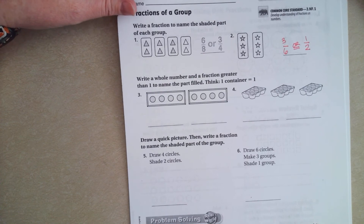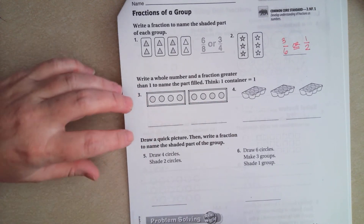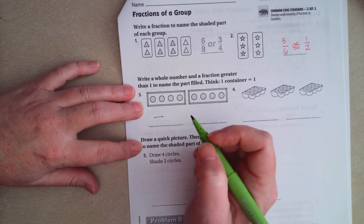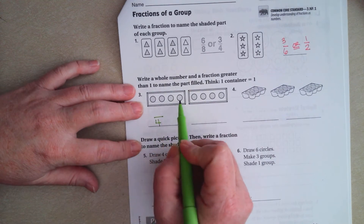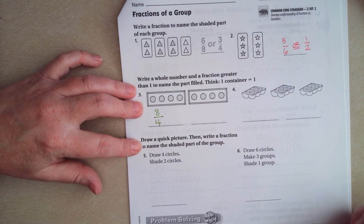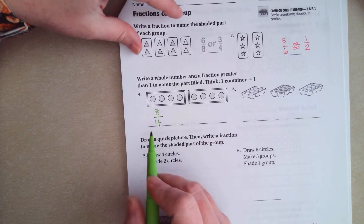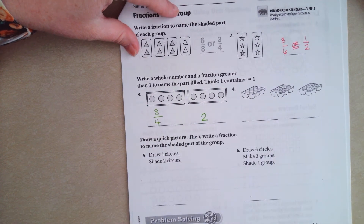So this one wants us to write a fraction greater than one and a whole fraction. Each one of these is split up into four, so our denominator is going to be four. I have 1, 2, 3, 4, 5, 6, 7, 8 of those filled. The other part of that is four goes into eight two times.